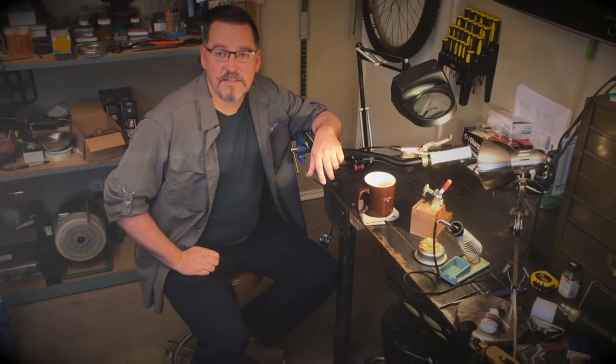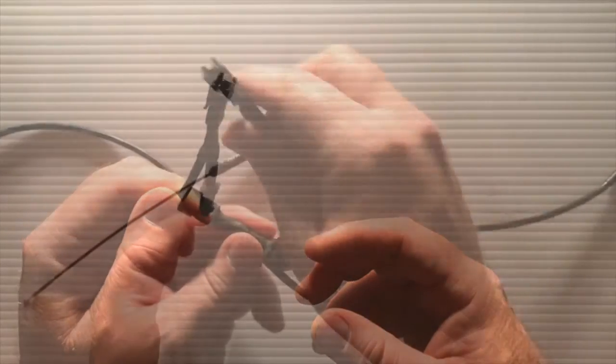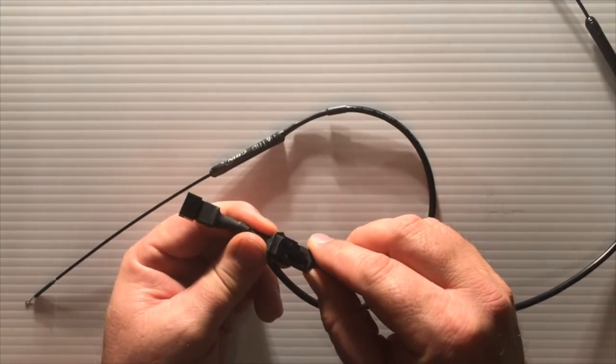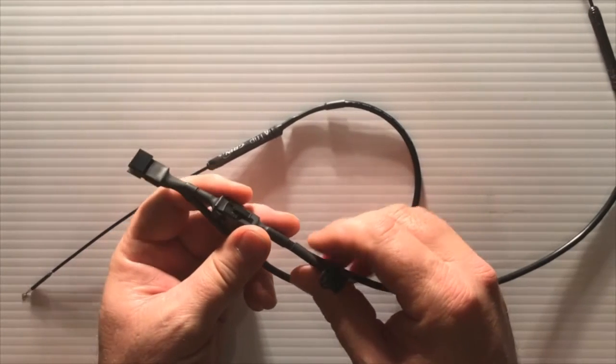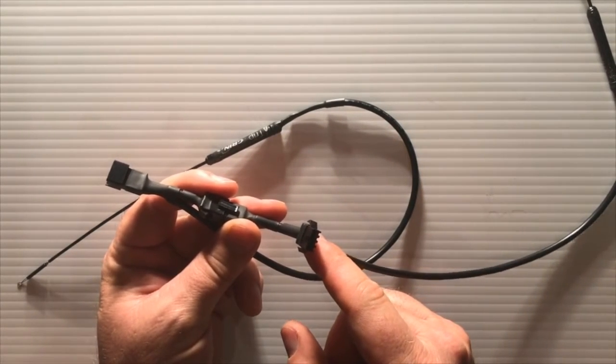The easiest way to test the activation point is to connect the Tripwire to your Cycle Analyst. The Tripwire is equipped with stackable male-female connectors that are plug and play with the Cycle Analyst V3. The stackable connectors allow you to plug in a second Tripwire for your other lever, or add a signaling brake light or gear sensor cutoff.